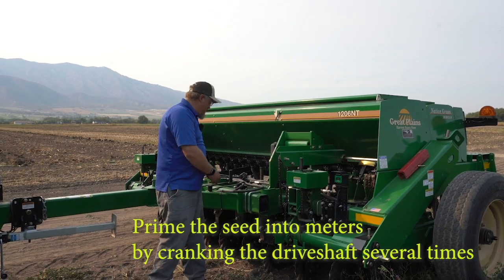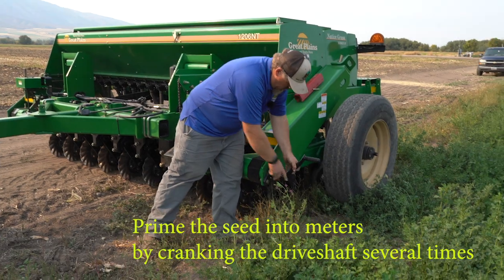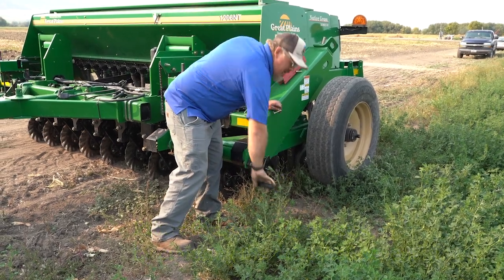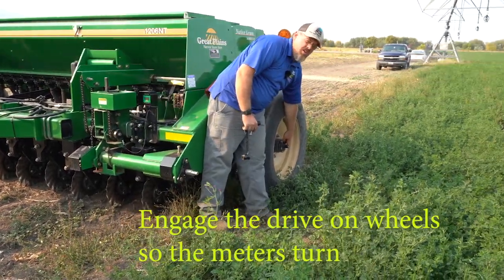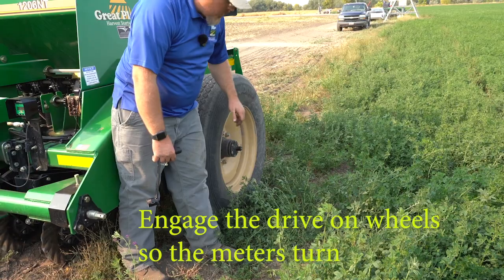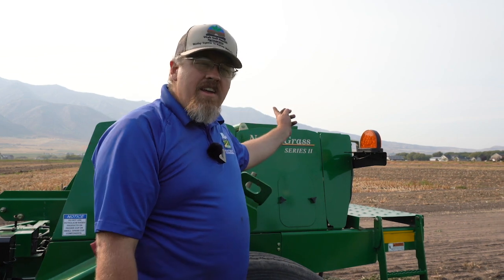After you set your rate, you can take this handle here, put it on the drive shaft, and give it a few cranks to prime your seed into your meters. Then you want to make sure that you engage the drive on the wheel so that the meters will be turning as the wheels go. On this particular model there are two drives. On this side it engages the drive for the small seed box and the grain box. On the other side is the same setup but it does the native seed box. So make sure, depending on which box you're running, you engage the correct drive.